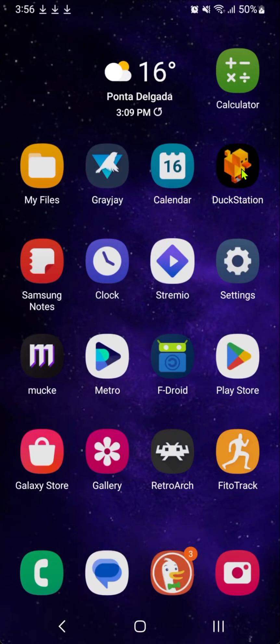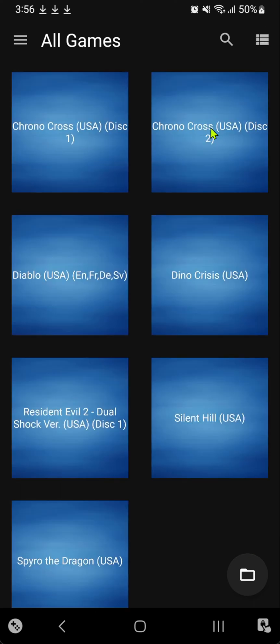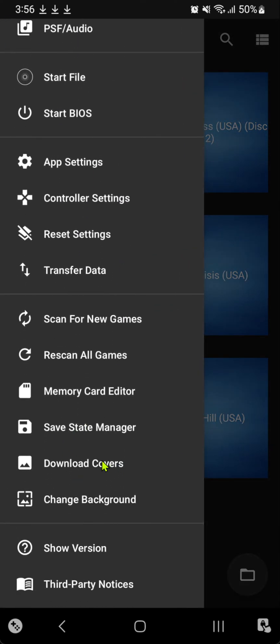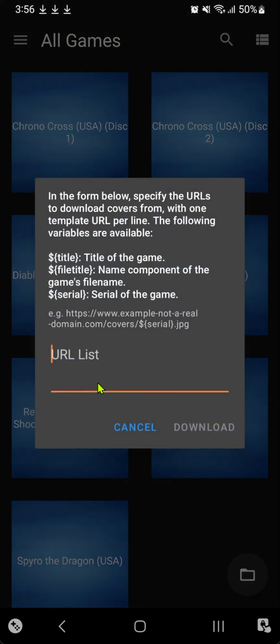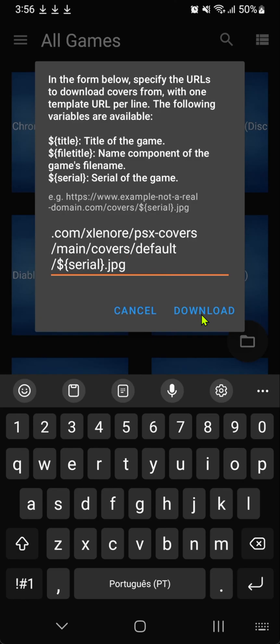Then go to Dock Station. Here on the top right corner, press or tap this button to change from the list to the grid view. Then tap on the top left hamburger menu and scroll down until you see Download Covers. Tap on it and paste the link or the URL there, and then download the covers.